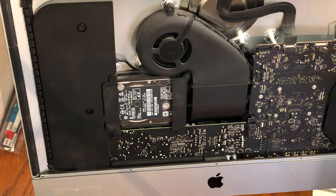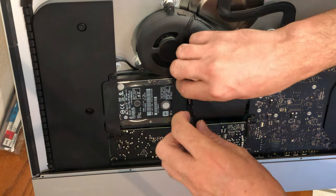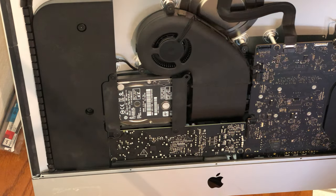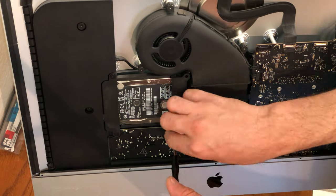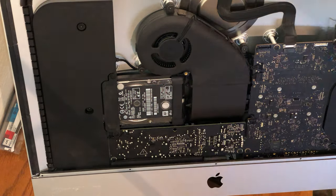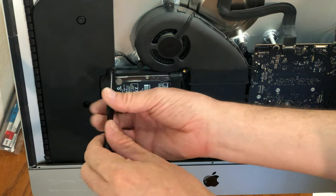With a T10 Torx screwdriver, we will remove the four screws that hold the hard drive in the iMac. Be sure to take account of where the screws went because there are three different sets of screws. Remove the right side cover, then remove the left side cover, which are securing the hard drive down.